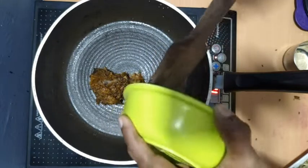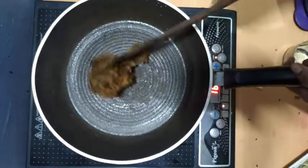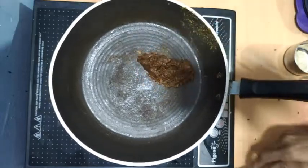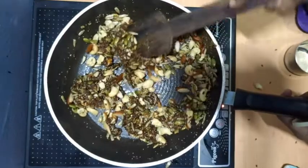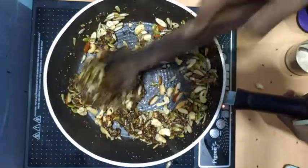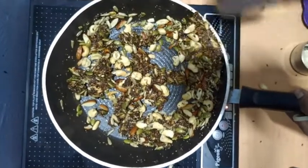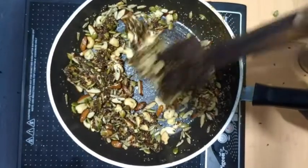Let the pan be on a low flame and paste in the pan. We will mix the dried fruit together. Mix it well. Now you can add the extra layer to the dry fruits.